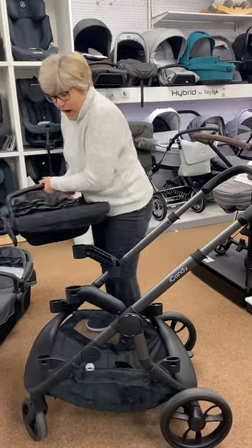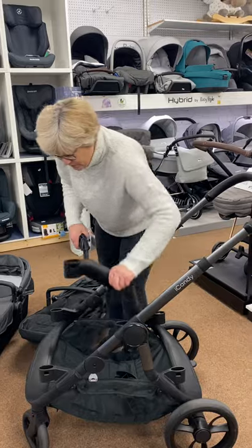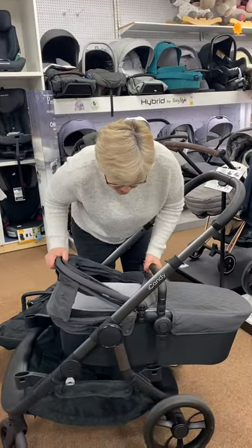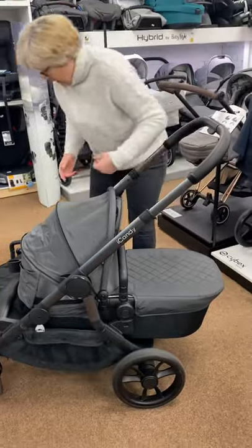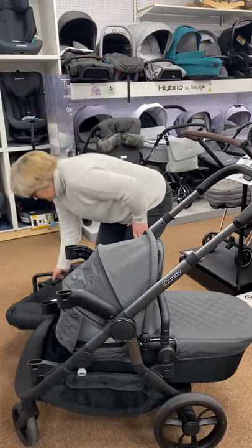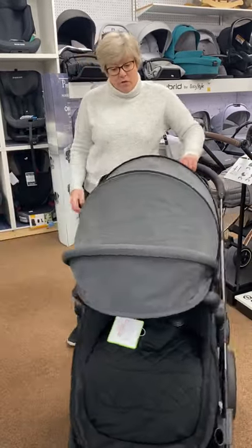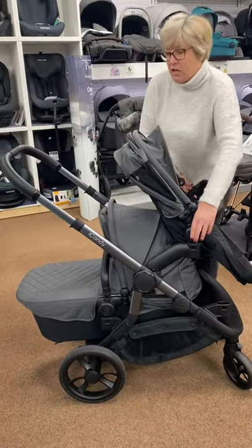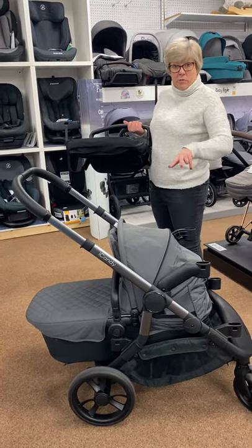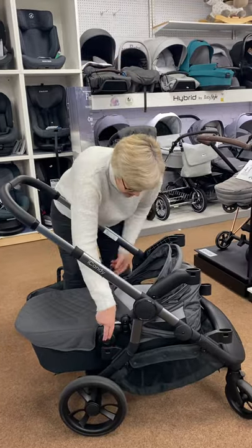In double mode when you have got the converters on you've got loads and loads of configurations. Quite unusually for these doubles, you can actually have the carry cot facing you — which is what we get asked for all the time with twins — so this will fit facing mum in the lower position, and then you can put your seat unit on facing forward. If you are having twins you can get two carry cots, two seat units, it will take two car seats, or a car seat and a seat unit — so lots of different configurations.